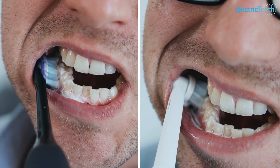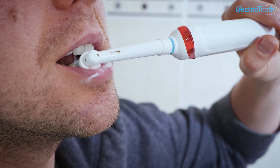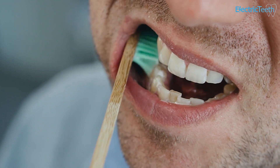Just before I give you my recommendation, I want you to know that as important, if not more important, than the toothbrush itself is how long and how often you brush, as well as your toothbrushing technique. Linked in the top right corner is our guide to taking care of your teeth — it includes all of the important things you need to know. And if you want to make your oral care routine more sustainable, there is a link in the description for that too.